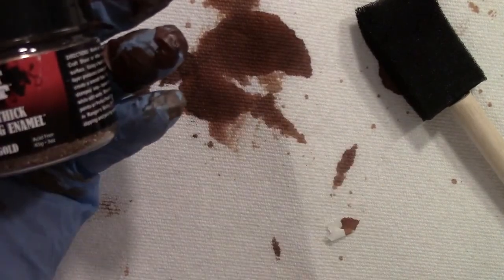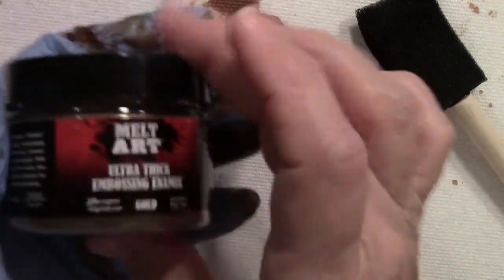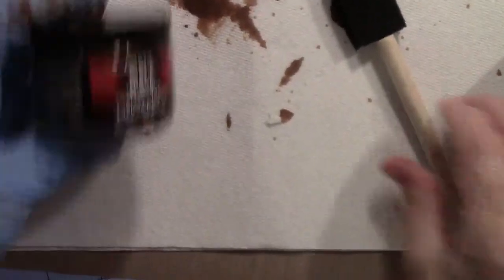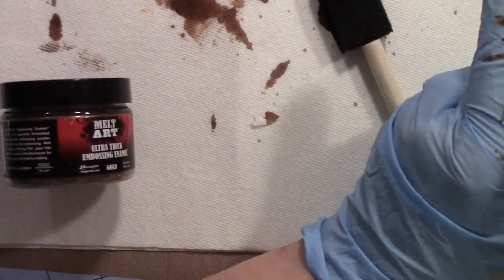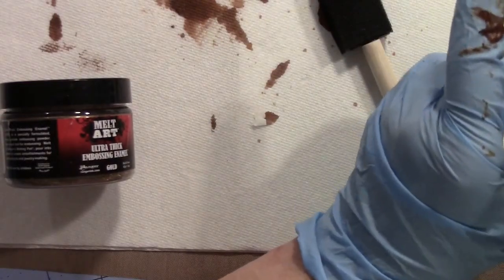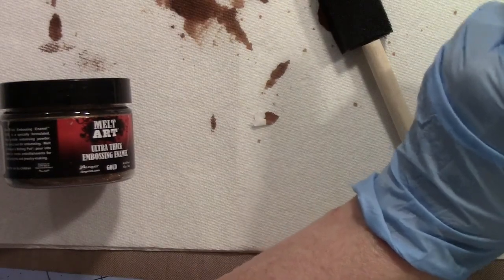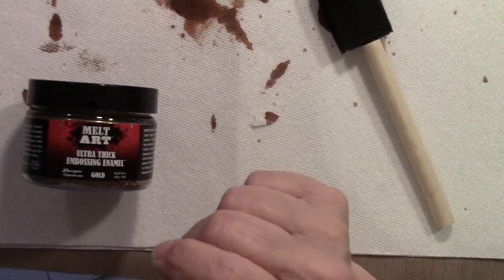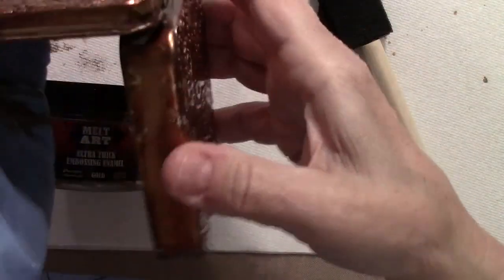Now I'm going to move on to showing you how to do the UT — that is your melt art, ultra thick embossing enamel, also known as UTEE. I'll put my ink caps back on for a moment since I'm not inking right now and I don't want them to dry out.